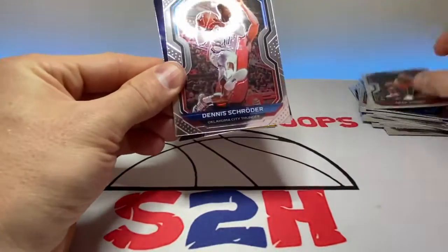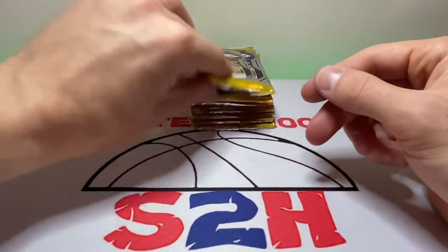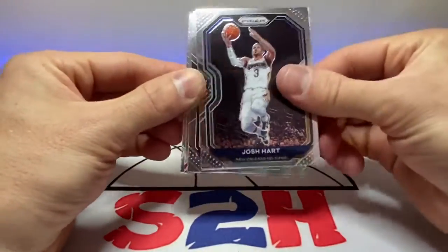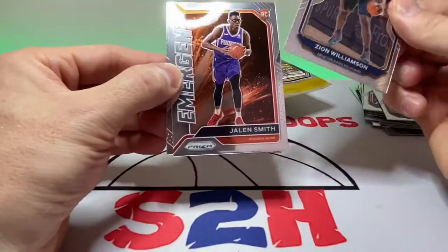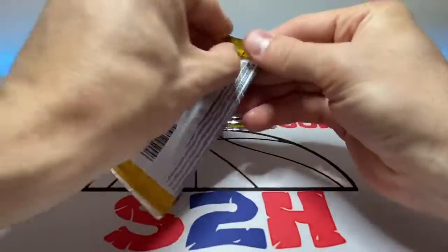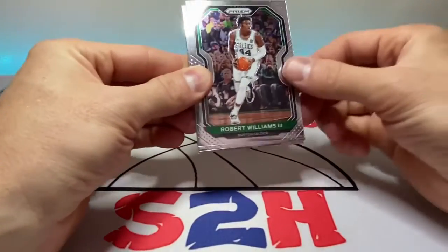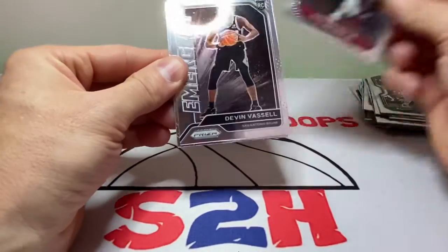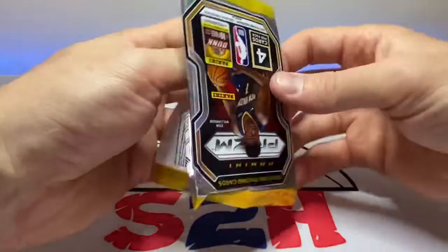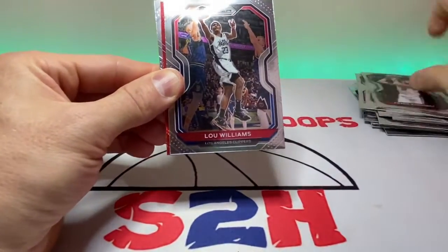Trey Young, Dennis Schroder, Isaiah Stewart on the insert, and RJ Hampton rookie. Then Josh... Zion Williamson — let's see what he does this year — Jalen Smith on the emergent, and Kyle Kuzma. Robert Williams did his thing in the playoffs, Troy Brown Jr., Devin Vassell, and DeMar DeRozan.